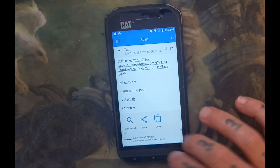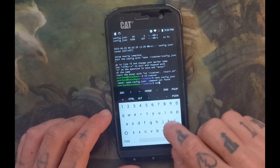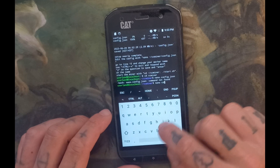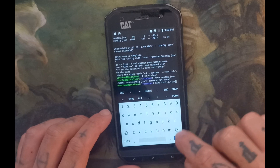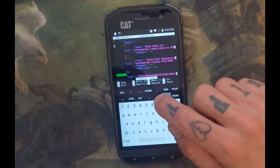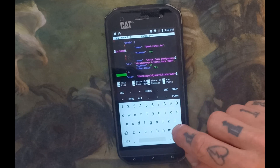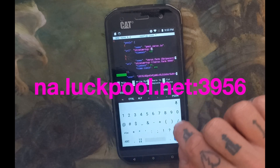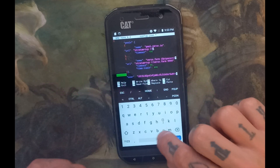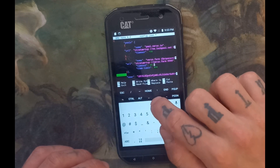Now we're going to enter — I accidentally did mine wrong but yours will be right, so I had to manually type mine — it's 'nano config'. This part is very important: use the arrow keys to navigate and do not accidentally type anything extra. I'm going to be using Luckpool, so this is where you enter what pool you want to use. We're using Luckpool today, so we'll quickly put that in.